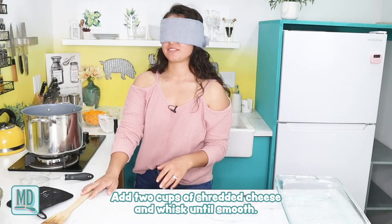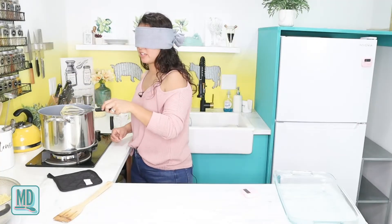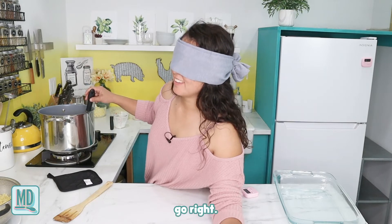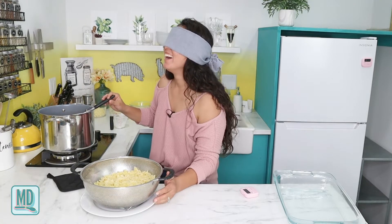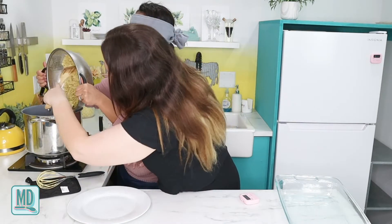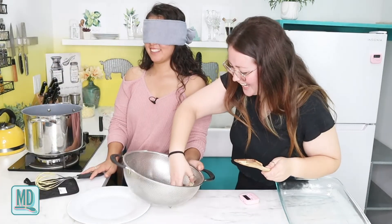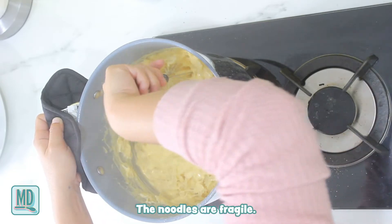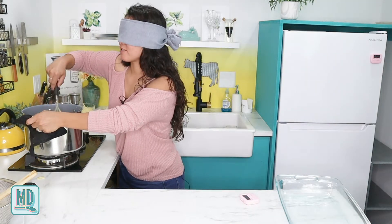I add two cups of shredded sharp cheddar cheese and whisk until smooth. Now I add my pasta — someone guides me to the right spot and I pour it all in. It came out like a patty! I whisk it to fully coat the noodles — be gentle, noodles are fragile. It all goes a bit mushy, but it's fully coated.